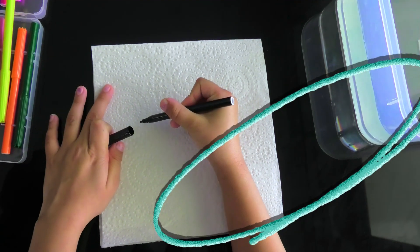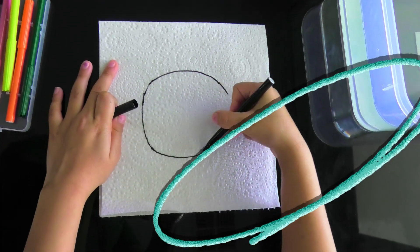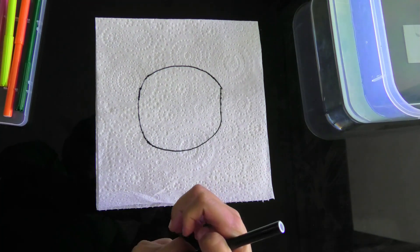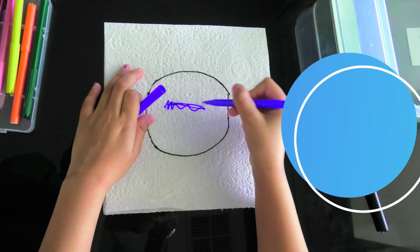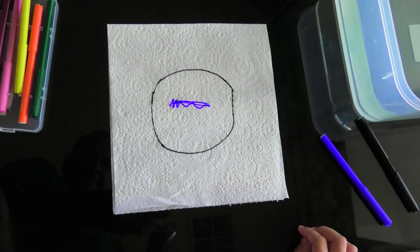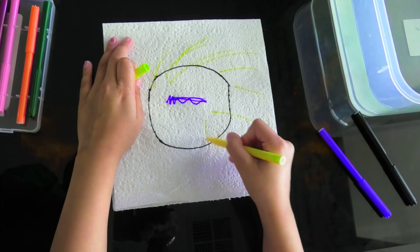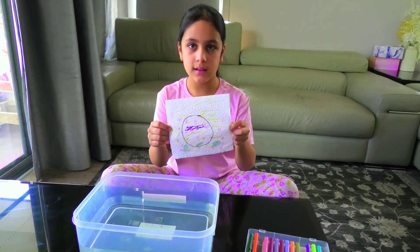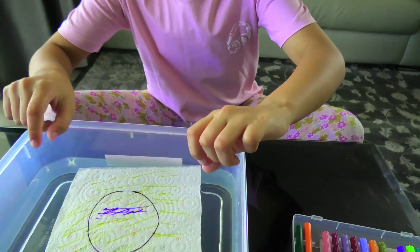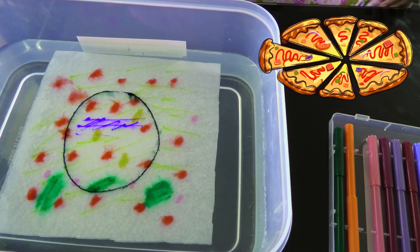I'm going to draw a big black circle and then I'm going to get a little bit of blue and then yellow. First you only see a circle, and then it's a nice old pizza getting delivered to our doorstep.